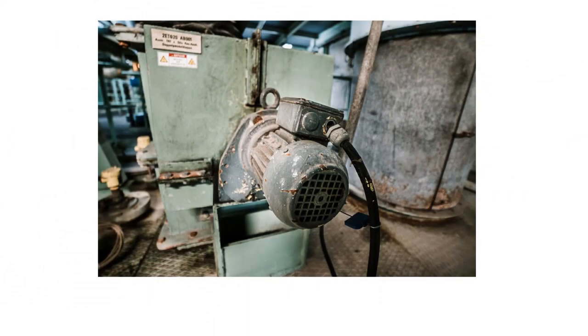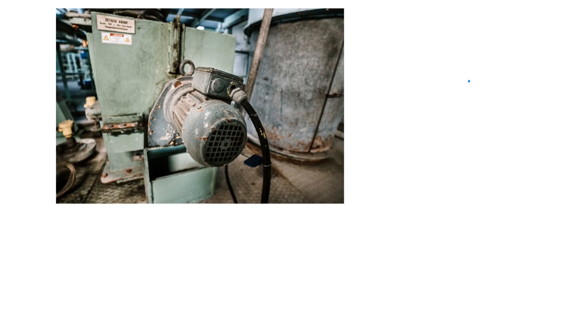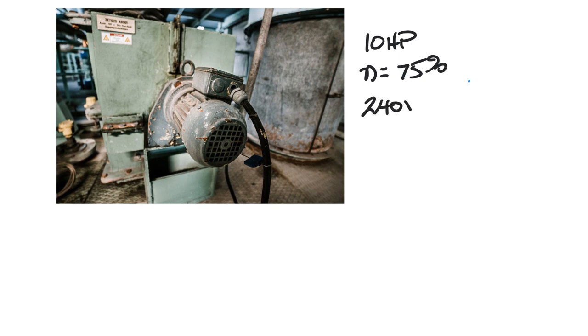So I've got this motor here. Let's give it some context: let's say it's 10 horsepower, it has an efficiency of 75%, and it's hooked up to 240 volts. I want to know exactly how many amps it's going to draw based on that information.